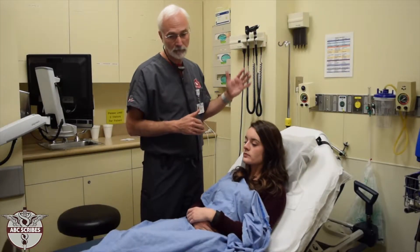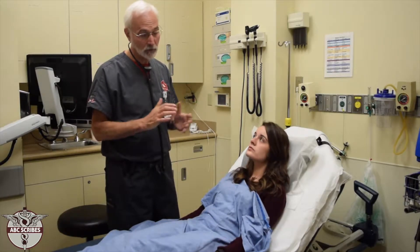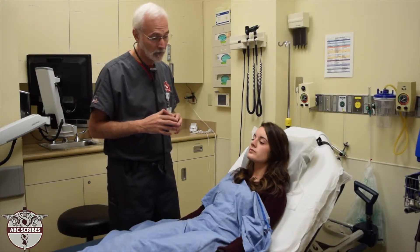The musculoskeletal exam includes everything from the back to all of the other muscular and skeletal components.